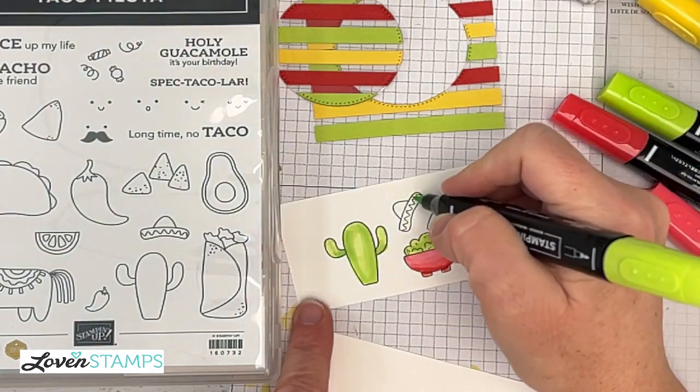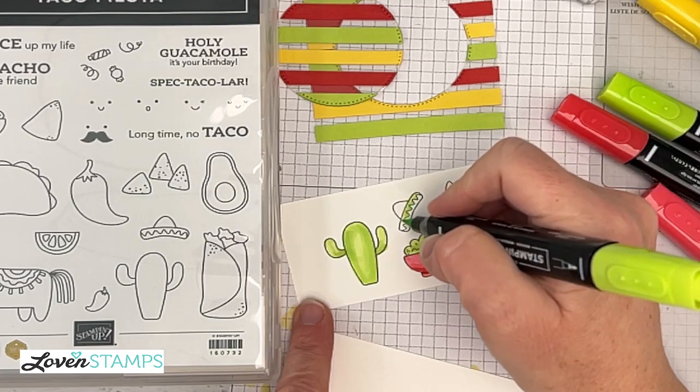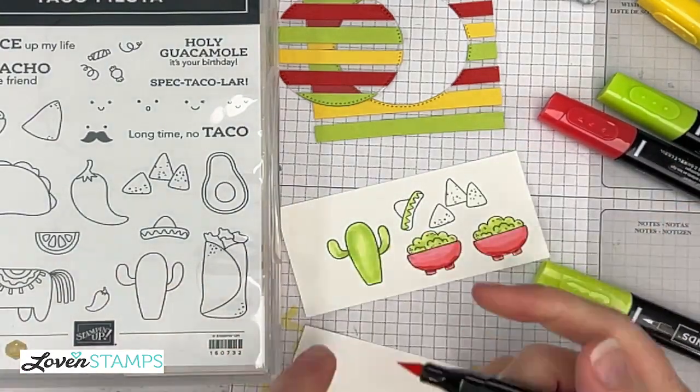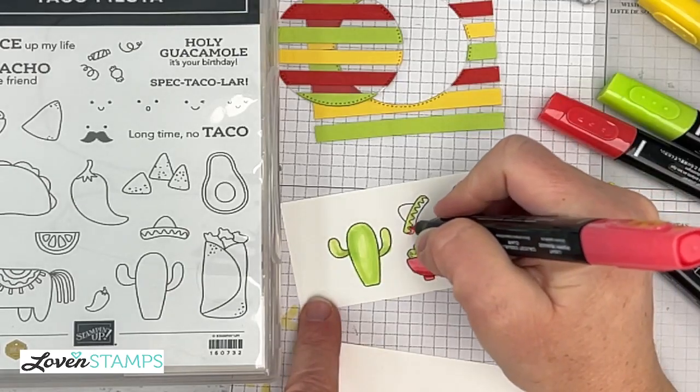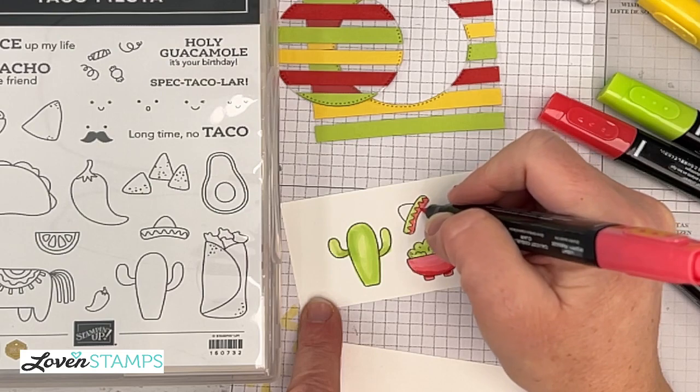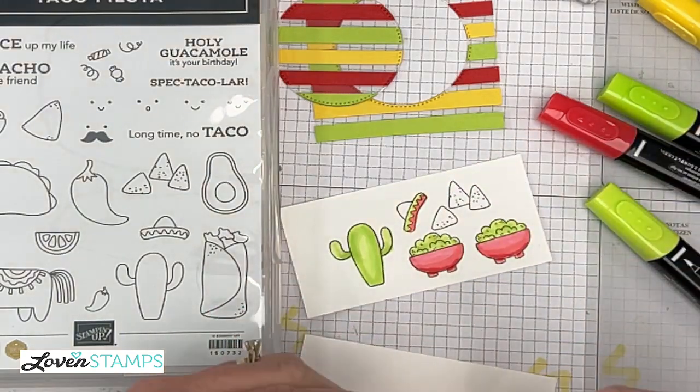We're going to do his hat. We're not going to worry too much about shading dark and light on his hat because it's really just not going to show very much — there's such a small space. Stampin' Blends markers — if you haven't used them before, they come in pairs: a light and a dark.